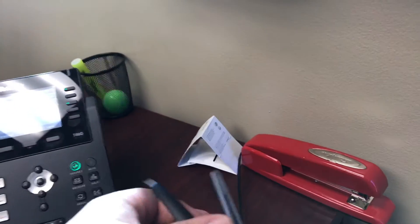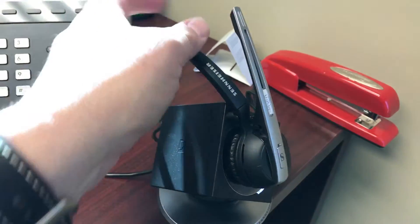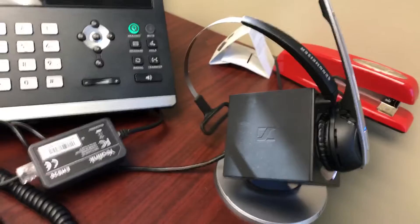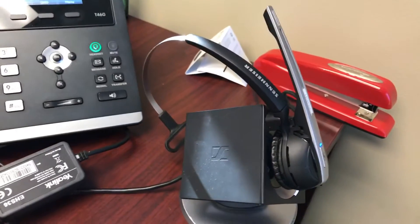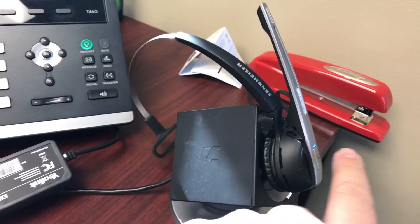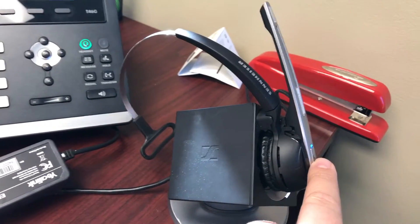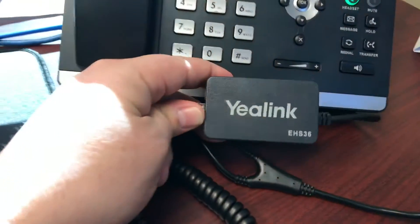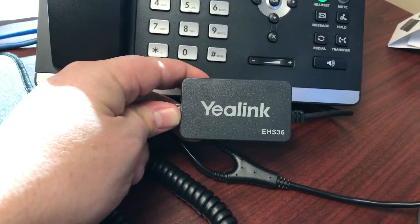So it usually sits on the desk and looks about like this. But the question is, how do you get it to function the right way? The way I like it to work is that every time I touch this button, no matter where I'm at — walk around the office — I can answer and hang up my phone calls. And the way you do that is through a little box that you install between the headset and your phone. It's a Yealink EHS36.